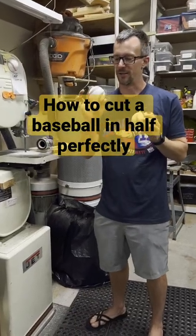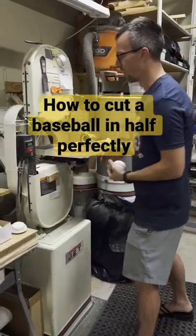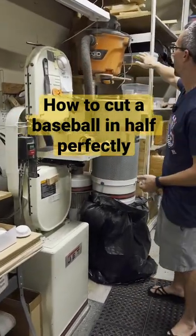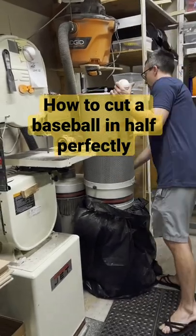We're going to show you guys how we cut this baseball in half perfectly — two perfect halves. We've got our jet band saw, our rigid vacuum which we use to hold it while we cut, and then our dust collector.